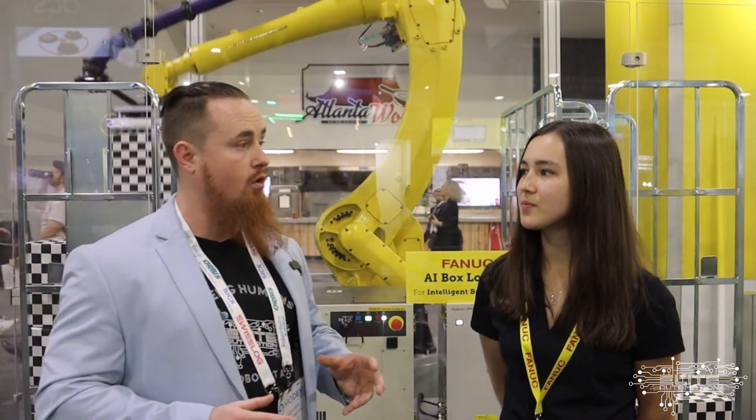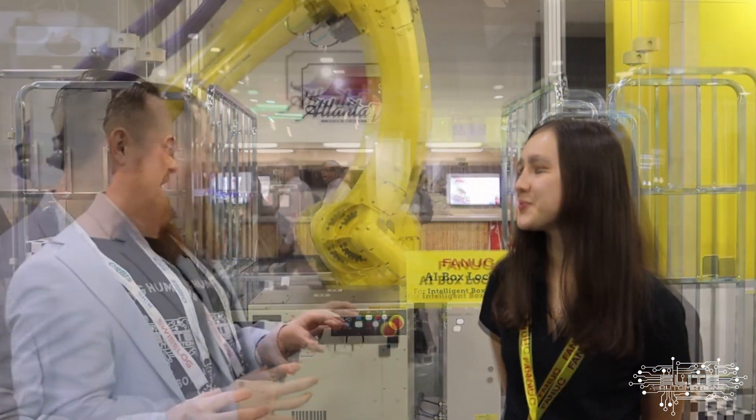Can this be purchased for an existing robot? It can. This is all incorporated. Does it require a specific generation of robot, or are there compatibility limits? At most, you'll have to upgrade your software to the latest version, but that's available to everyone with the robot. All you have to do is upgrade that software option and you should be good to plug and play.